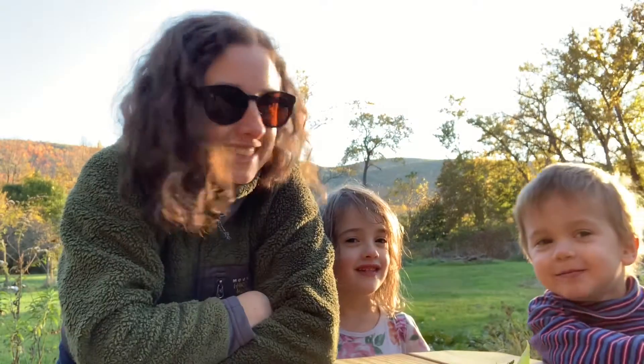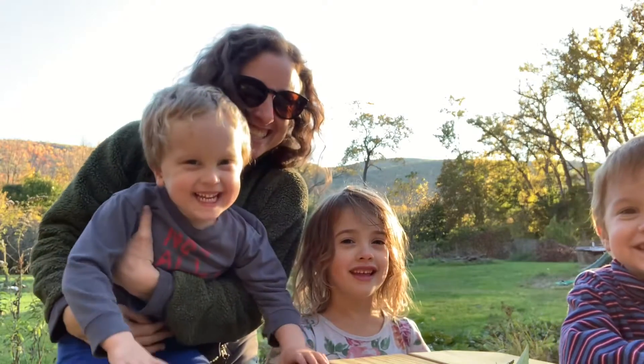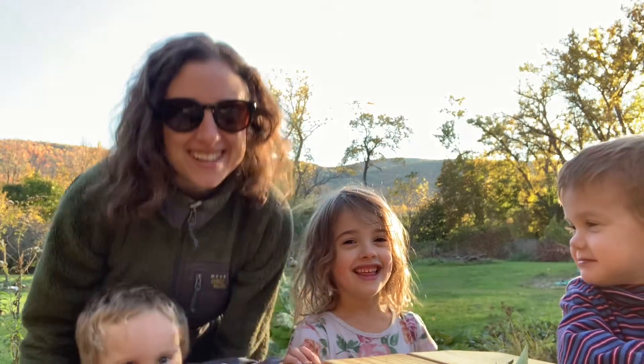Hi, I'm Ms. Freund. I'm Ravina. I'm Rob. And this is Outdoor Art & Mindfulness.